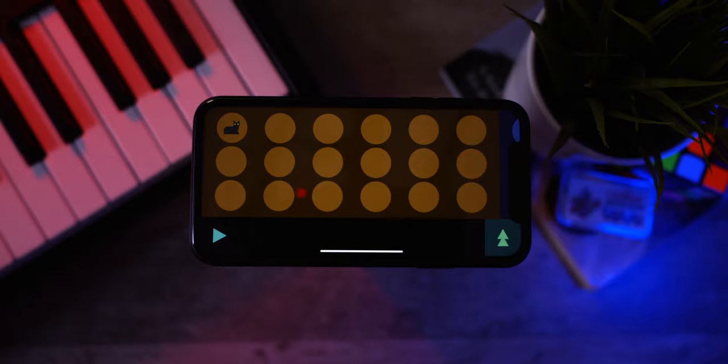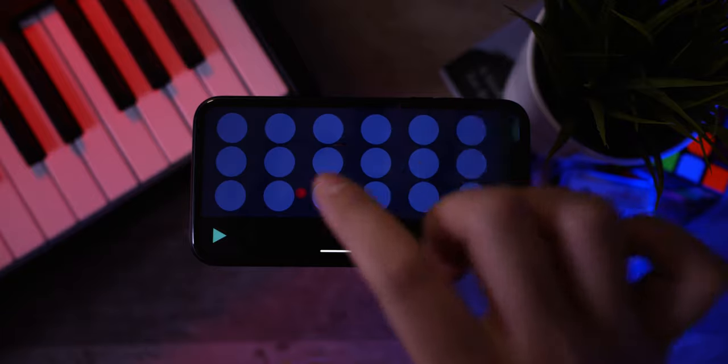I actually think that one there is a certified banger. I'm actually pretty surprised I was able to make something that sounded decent. But I need to move on — let's go ahead and have a listen to the last set of animals.